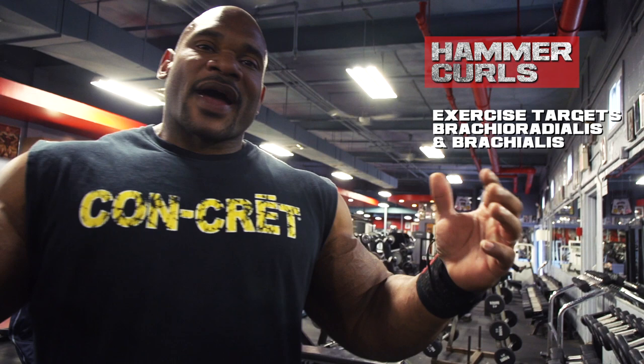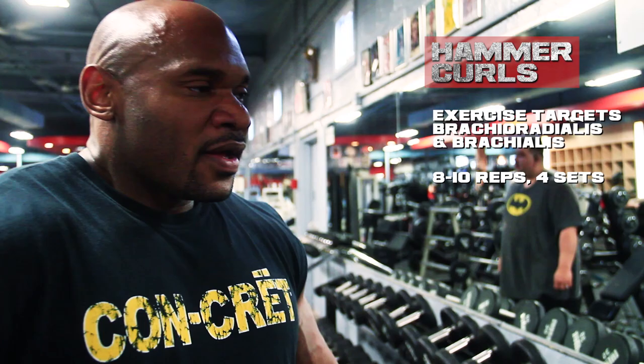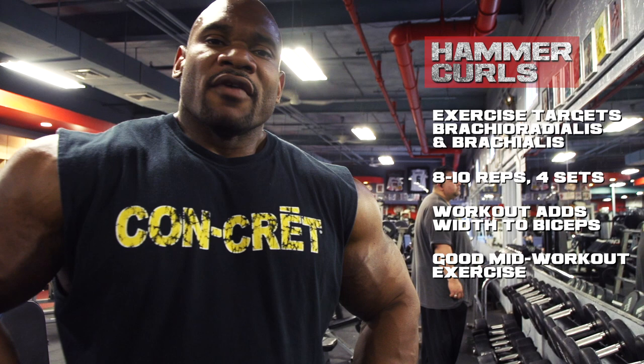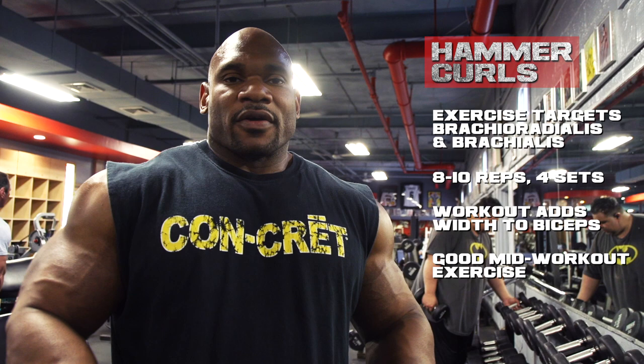That's why I like the hammer curls. You can go really heavy, do eight to ten reps, and get a lot out of it. It really adds a lot of width to your biceps and your arms. Put this usually in the middle of your bicep routine — I wouldn't necessarily suggest starting with it. I like starting with the barbell or an alternate dumbbell curl. But the hammer curls work really well.